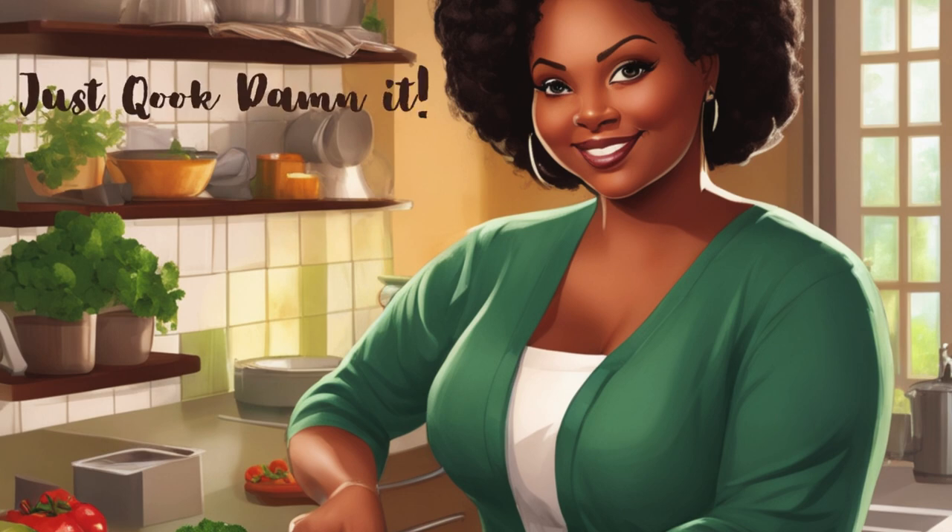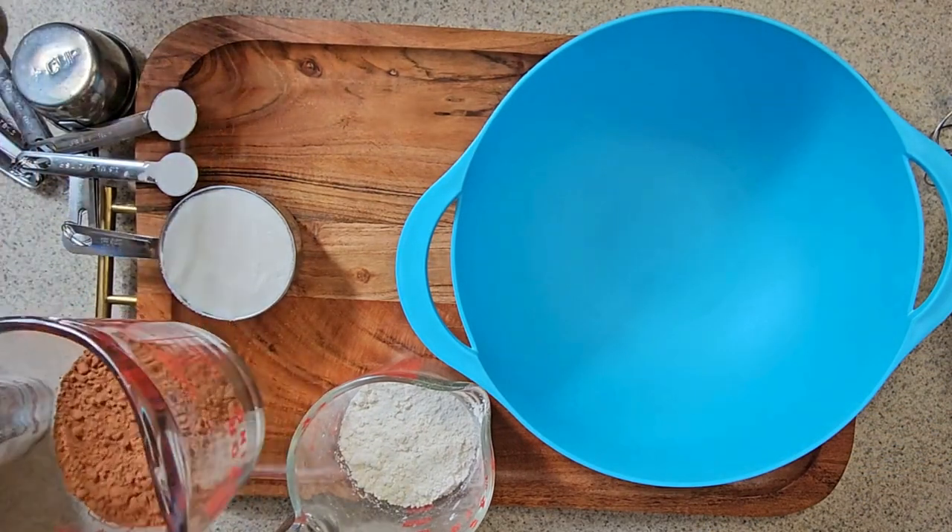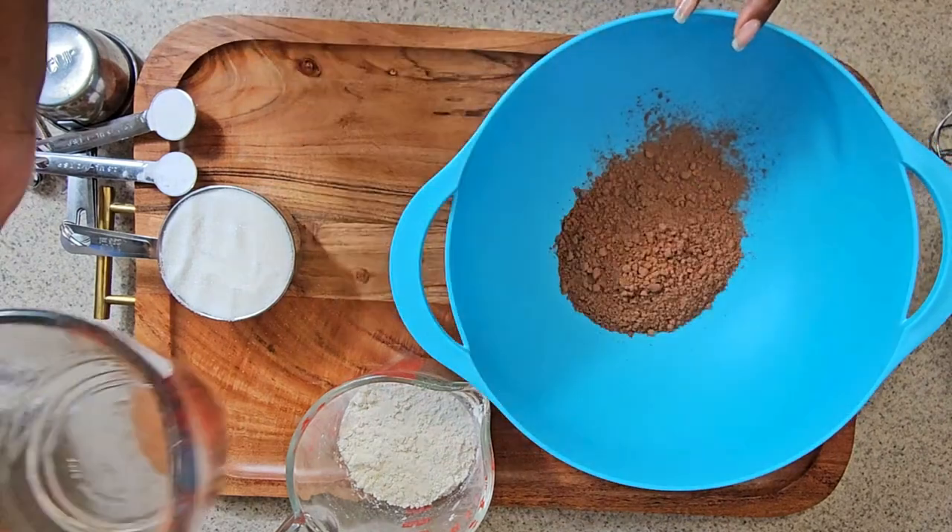Welcome back to Just Cooked, Dammit. Today I'm watching my daughter make her triple chocolate bliss chocolate cake. We found this recipe and she wanted to give it a try. And believe me, when I say she knocked it out of the park, that gal can bake her butt off.